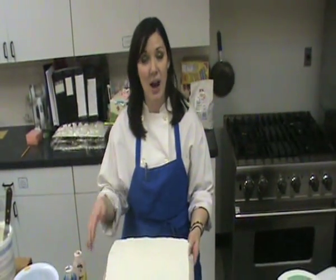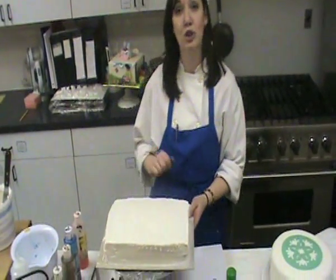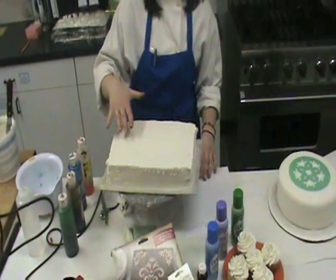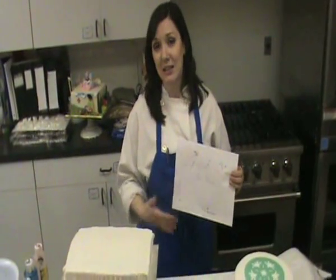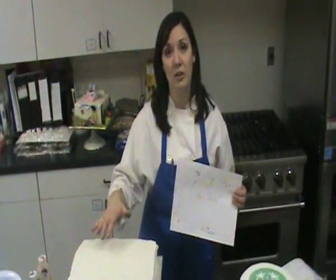As you can see here, I have a 9x13 iced with white buttercream, and it's been allowed to crust for a few minutes so that it's not sticky. What I'm going to do is create a beach scene on here. Beforehand, I laid out my scene on paper — I'm not a great artist, but that's not the point. This is just going to act as my roadmap so that I know which colors to put down in which order and where.